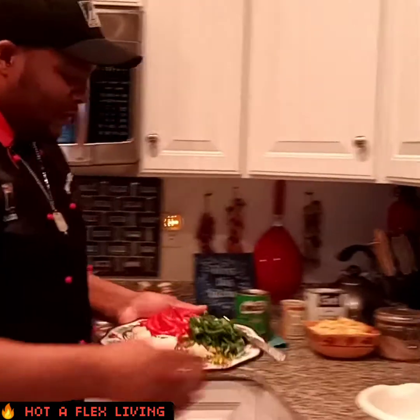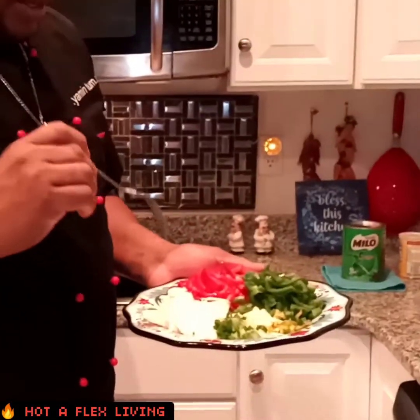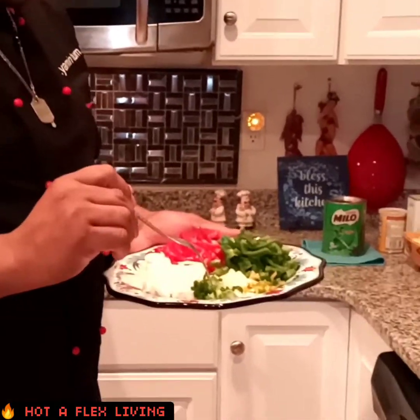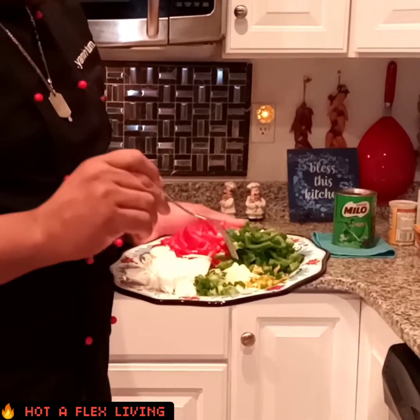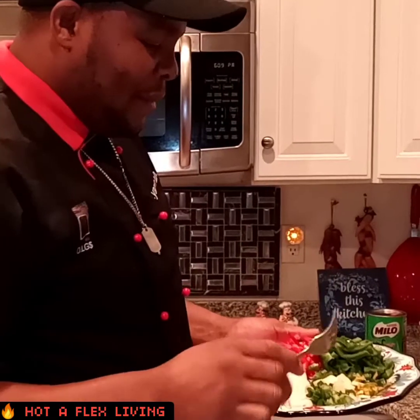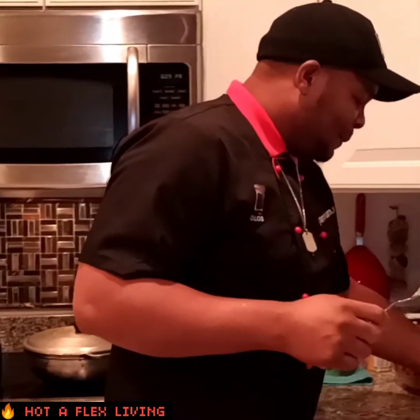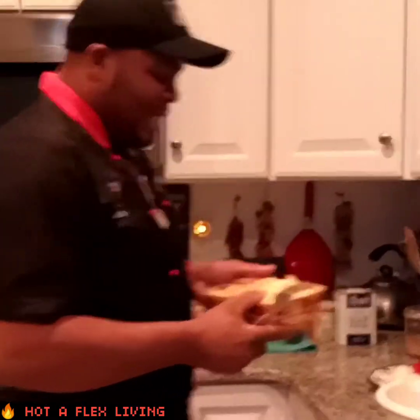I have some green bell pepper, red bell pepper, onion, scallion — that's green onion — and some garlic. I'm going to find a piece of scotch bonnet pepper. I don't want it near my eye. You know what scotch bonnet is if you're from Jamaica.